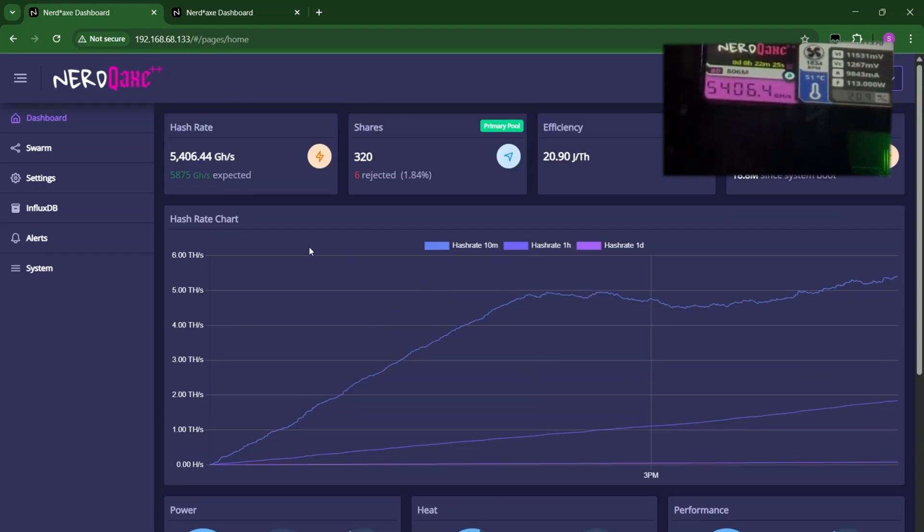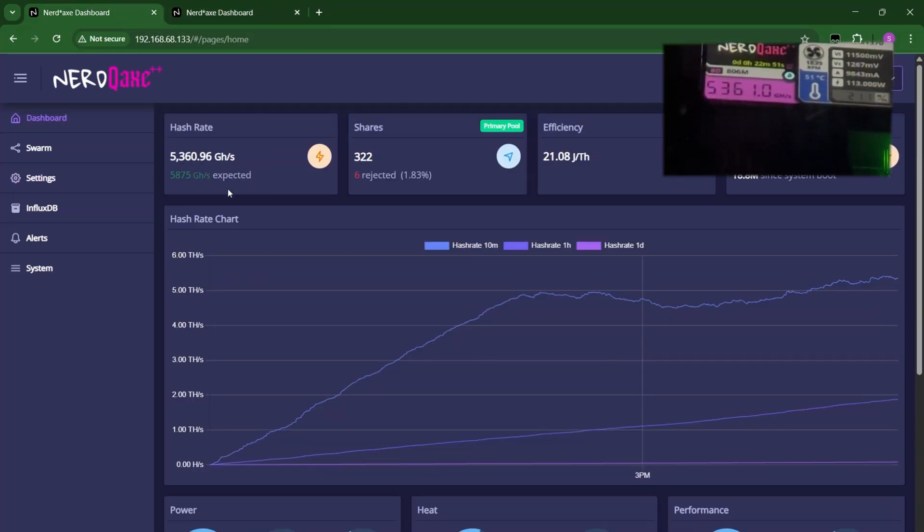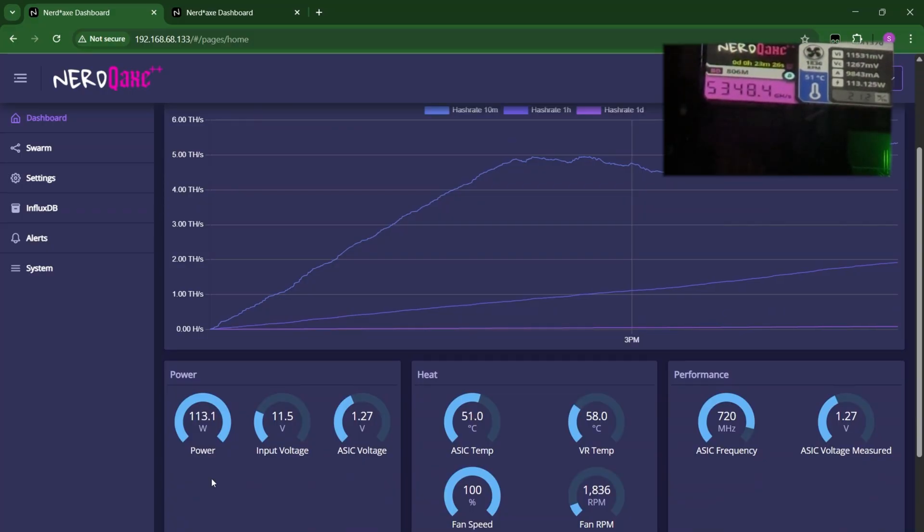Hashing at 5,400 now, 5,409. Let's see if with all these settings it could get close to that 5,875 gigahash expected. Surprisingly, if you still have the default settings on your Nerd QX++, it may spike to around 5,600, but it won't maintain that for long — it goes down and back to its regular hash rate of around 4,600 to 5,000. At default, you get around 80 to 85 watts of power. Now it is at 113 watts.